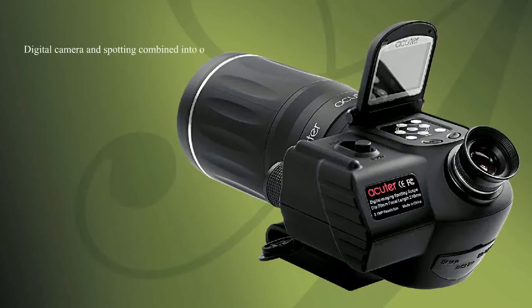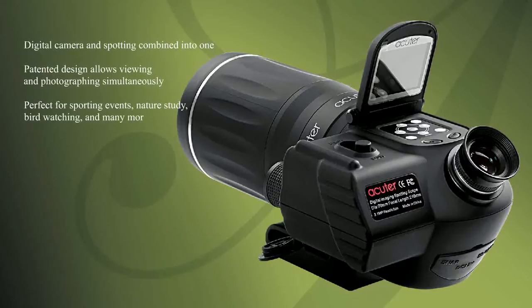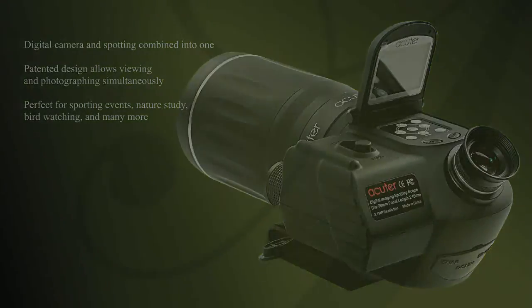Surveillance and more. The Digital Spotting Scope from SkyWatcher.